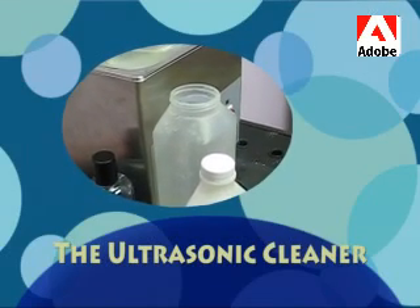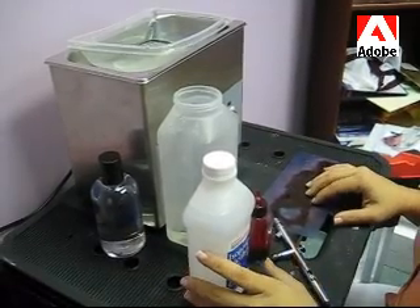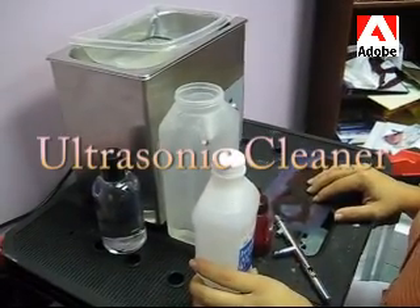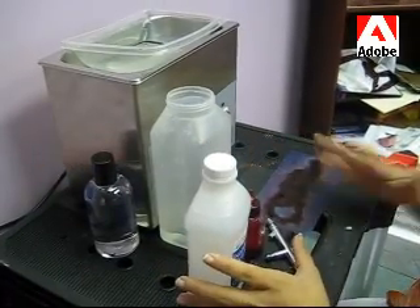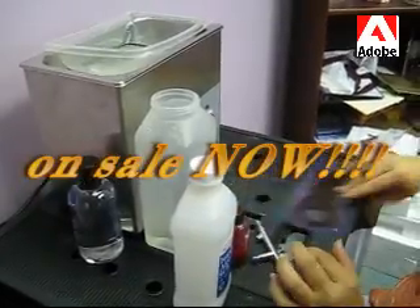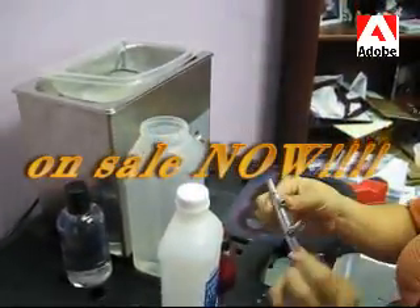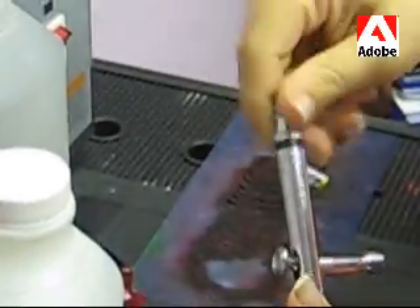I want to show you the best invention that any airbrush artist who does large volume events should invest in. It's called an ultrasonic cleaner and it's used for a lot of different things, but I'm going to show you how to use it to clean dirty blast caps, dirty stencils, and of course dirty guns, because most of us spend hours on end cleaning them.